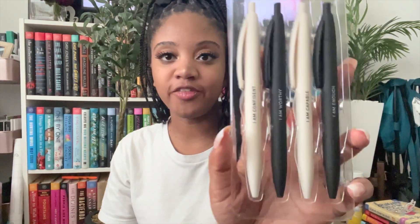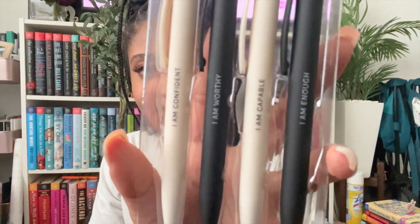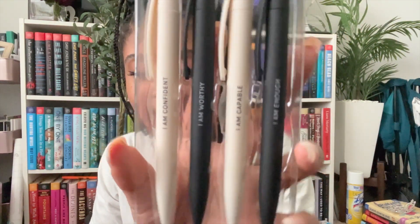I searched the store specifically for Be Rooted and found a set of pins. There's another set that was pink and yellow, but that was too bright for my aesthetic. These simply say: 'I am enough,' 'I am capable,' 'I am worthy,' 'I am confident' — and I am here for the affirmations. They're soft touch, apparently really good. I'm a pin junkie and very particular about my pins — I collect them from everywhere I go.